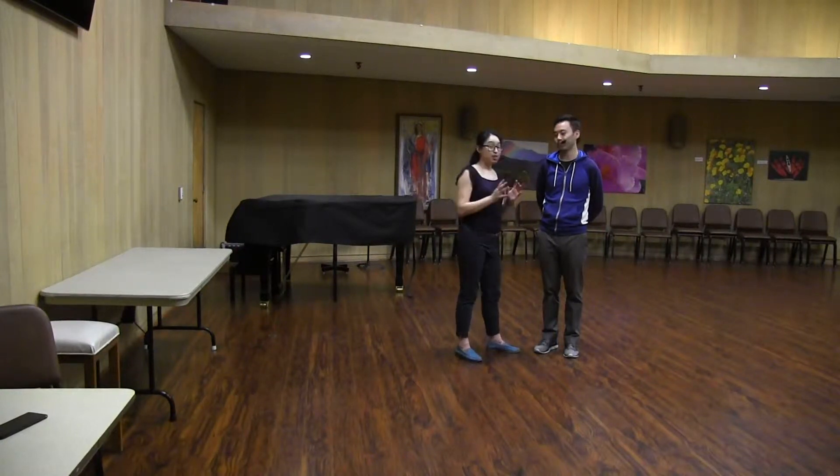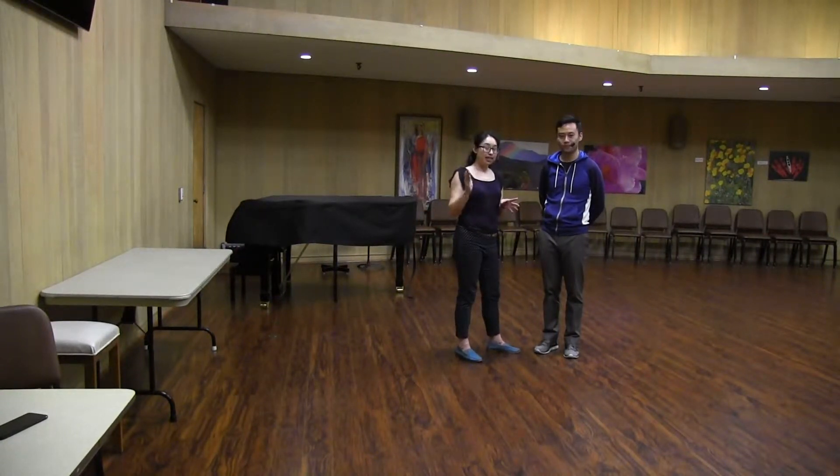Hi, I'm Lori. I'm Kevin. This is Wednesday Night Hop, April 2019, week two of Flow and Momentum.